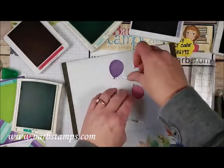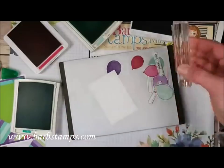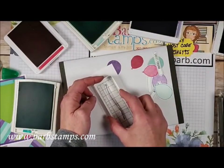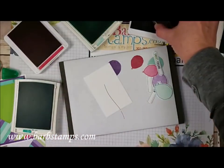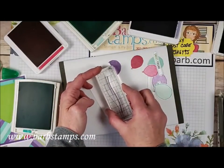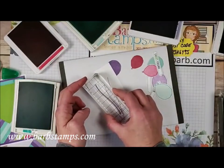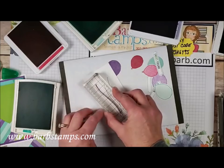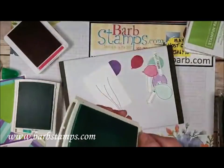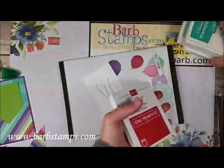Now for balloon strings — the set comes with a balloon string stamp. I ink it gently with Pool Party and eyeball where I want the balloons to go, stamping three strings at slightly different angles and heights so they don't look identical. Working with really skinny stamps can be tricky — use a gentle touch rather than smashing it down, which just makes a mess.